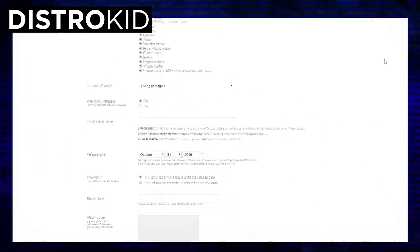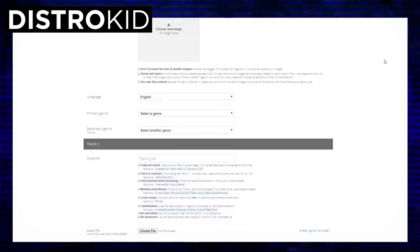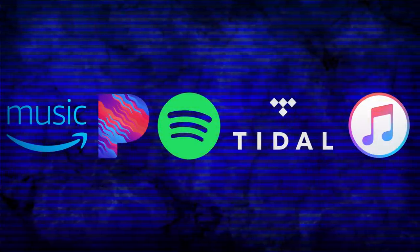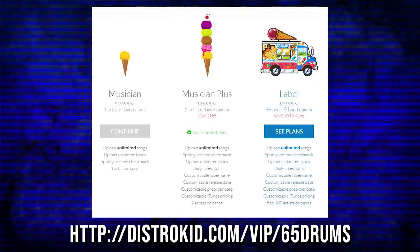Today's video is sponsored by DistroKid. This is an awesome service that allows you to post that song or your entire album you've been working on to all the music web services at the exact same time. You upload your song once, put an album cover on it, fill out all the different forms, and they instantly send it to Apple, Spotify, Pandora, YouTube Music, Tidal, Amazon Music, and 150 other services. They do all the work on the back end so you can spend more time actually making the music. Go check them out in the link in the description below, where you'll get a discount on a yearly membership.